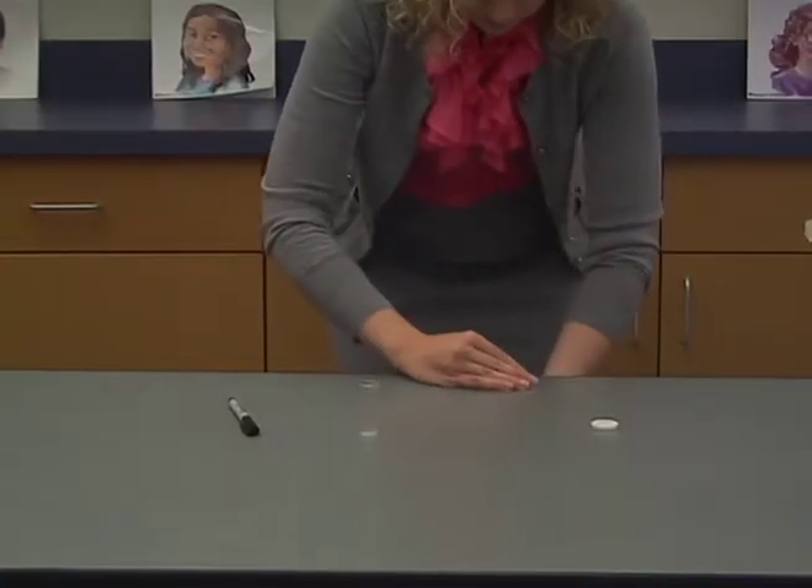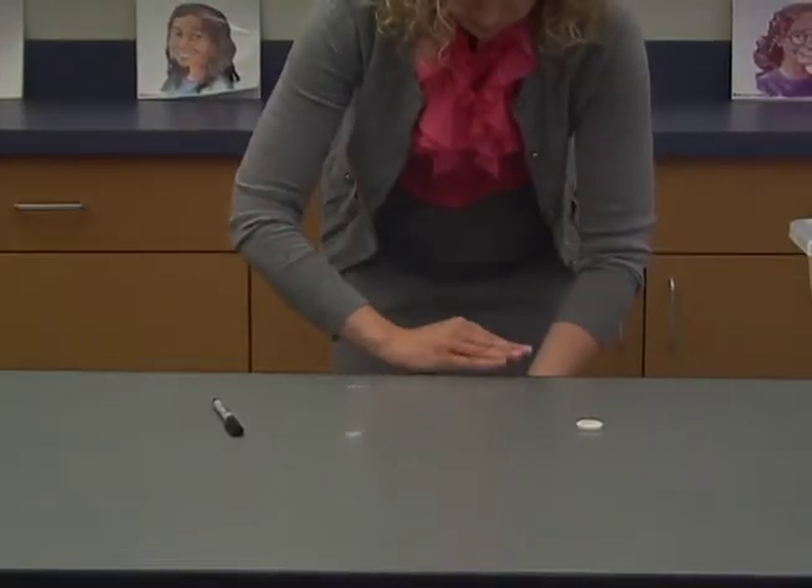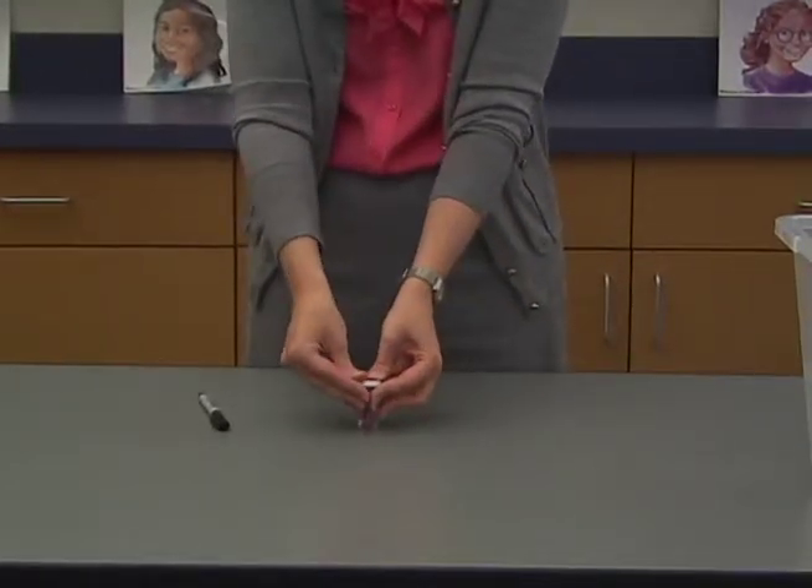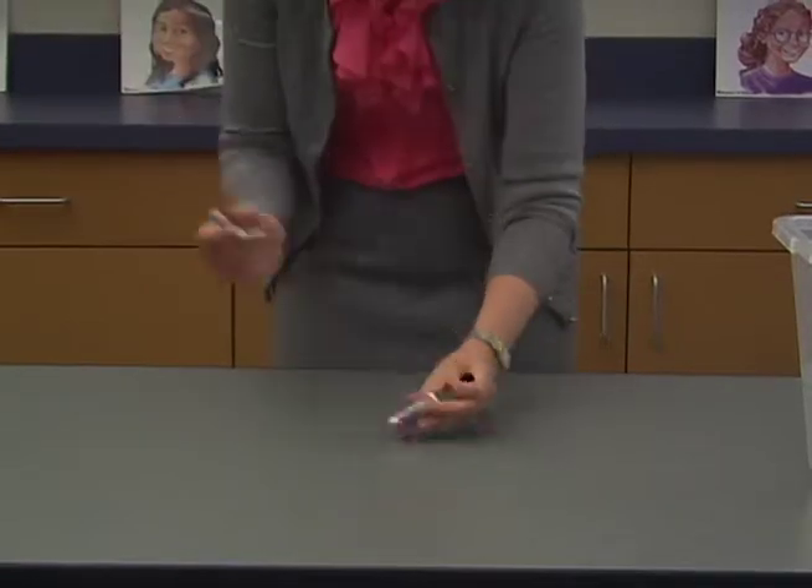For the temperature sensor, put 15 pony beads in the vial. As you fill the vials, use a permanent marker to label them with the appropriate title.